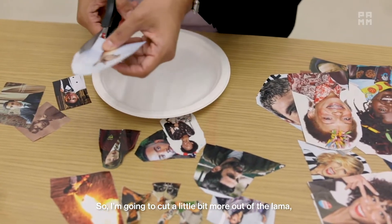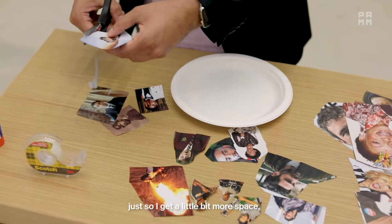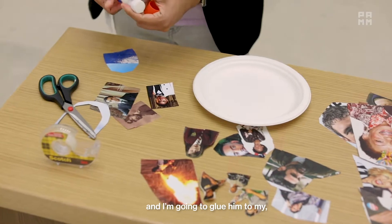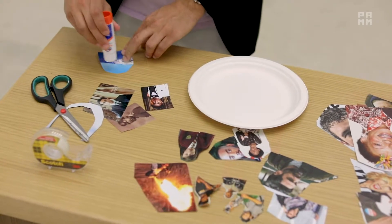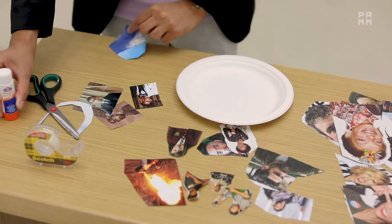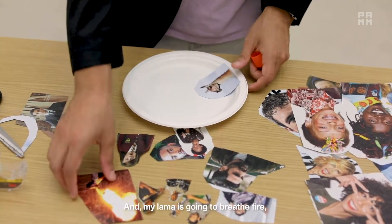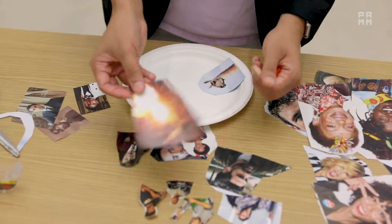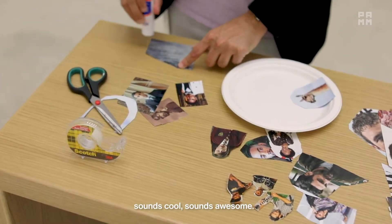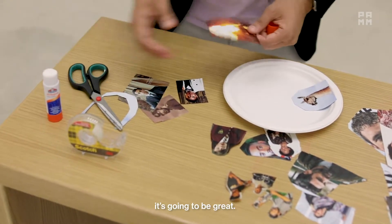I'm going to cut a little bit more out of the llama just to get a bit more space, and I'm going to glue him to my background, which is a circular paper plate. So I have my llama — he's the star of the show — and my llama is going to breathe fire, because a fire-breathing llama sounds cool, sounds awesome. If you're going to start a story with a fire-breathing llama, it's going to be great.